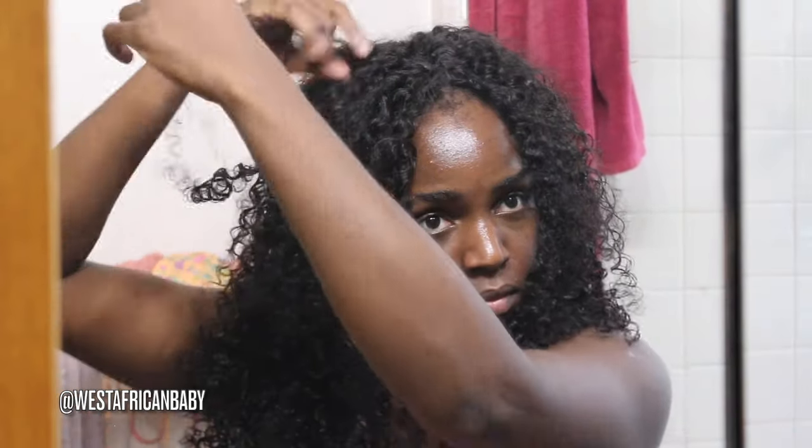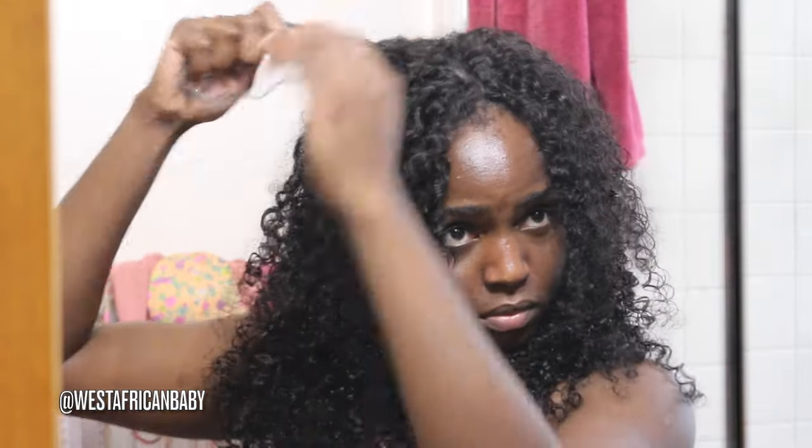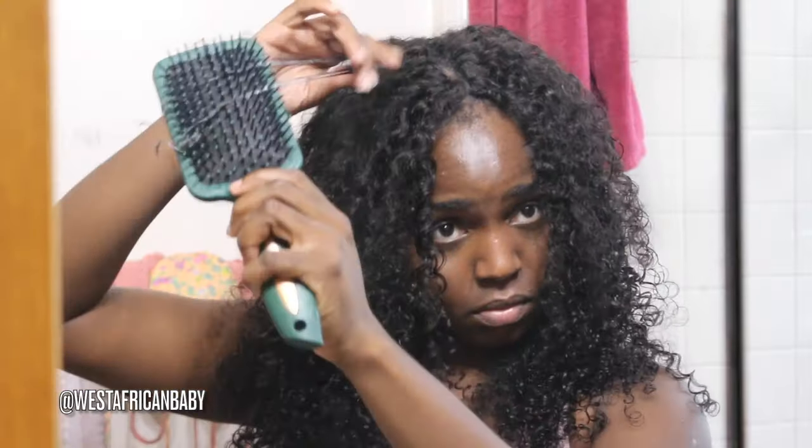I'm done fluffing it out now and I am in love with the way this looks — this is absolutely gorgeous. I'm taking my mousse and just defining some of the hair at my parts to make it look nicer and more seamless.